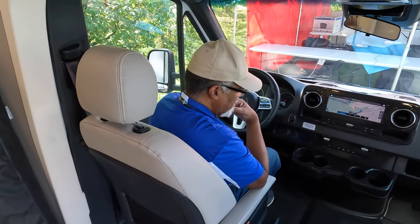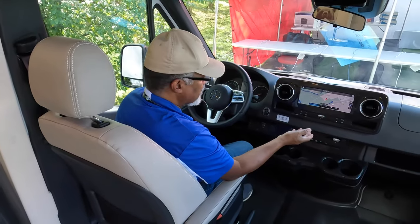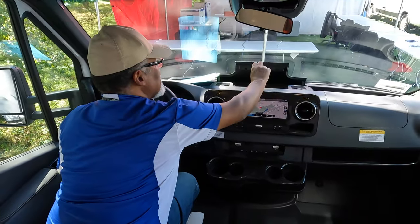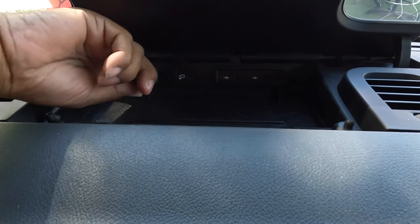I'm looking for power ports. There are three USBs and a 12 volt right there.